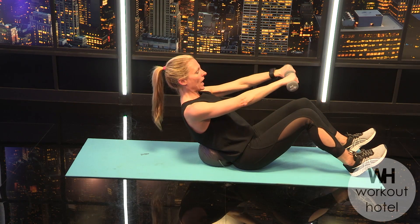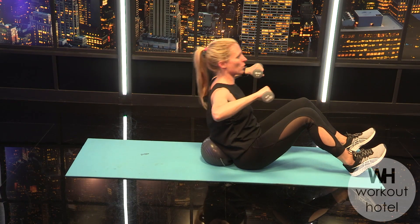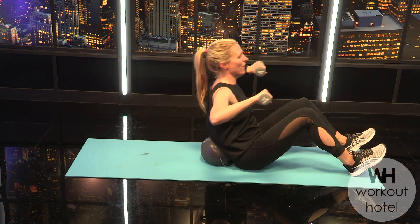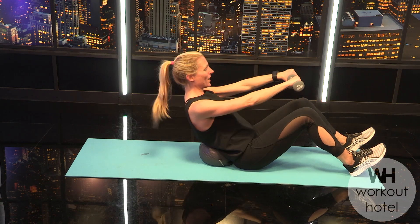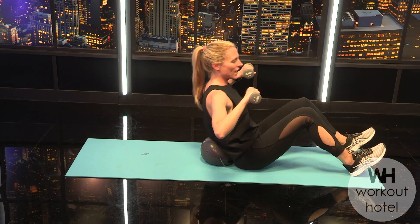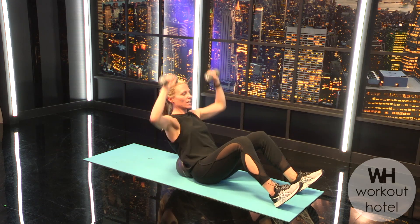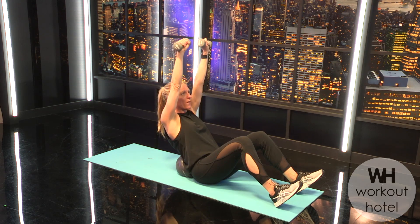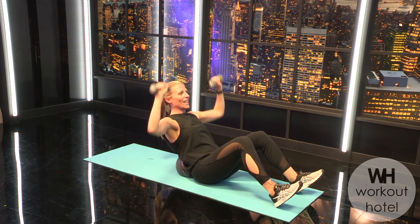Come back into the ball, row — hold your shoulder blades together, squeezing as you rise, making sure that head's not poking forward. Four more, three, two, last one. Now scoop into the ball and do a little shoulder press — press and come down, not letting that back arch, holding that C curve. Four more, three, two, last one, and rise up.